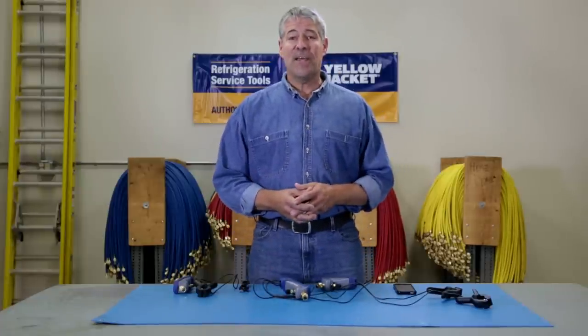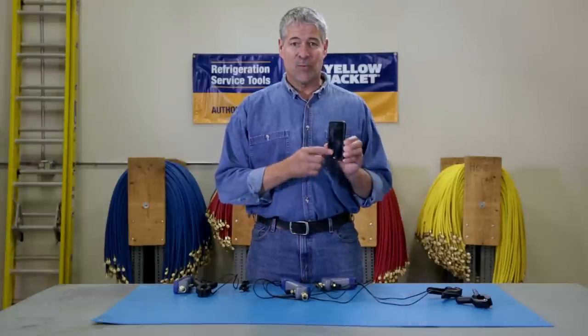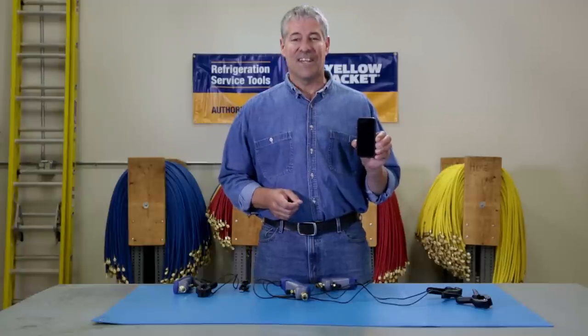So there you have it — the Mantooth wireless digital PT gauge gives you a lot of HVAC service power right in the palm of your hand. That's it for now; we'll see you next time.